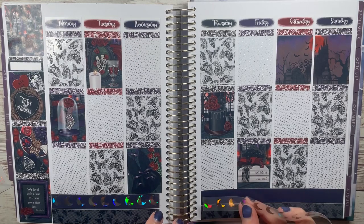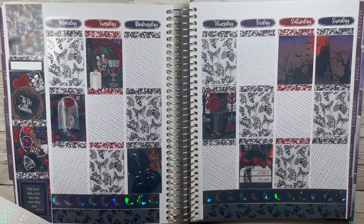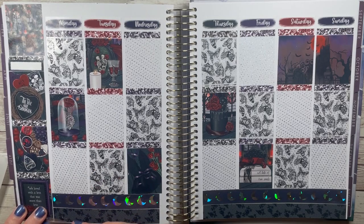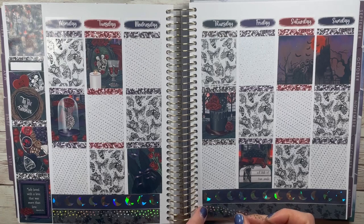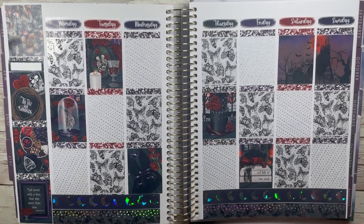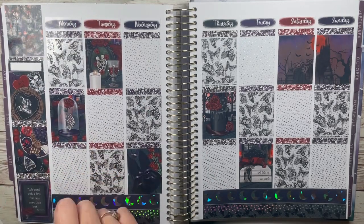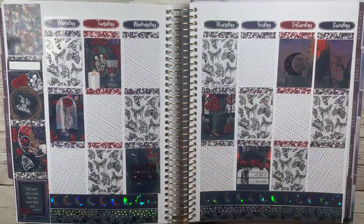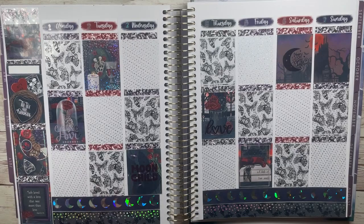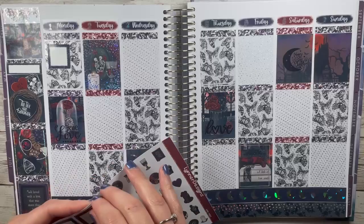I had these plans written out for a week in November and I could not find them anywhere. I pulled all the stickers and scripts for it and could not find them — anywhere, anywhere, anywhere. Then I pulled all new scripts and stickers, and then like a week later I found them. I was just like, palm to face. I didn't want to put all those scripts and stickers back, so I figured I'd just use them for a mock spread.